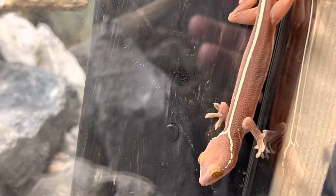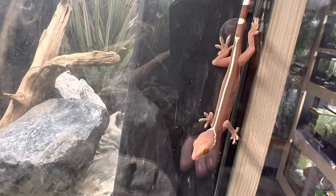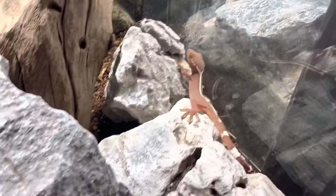These guys are so, so fast. Like I said, these guys are nocturnal and so they're going to be more active at night time. However, these guys are making me a liar and they're being super active right now — and there we go, bounced over so I can see you better.